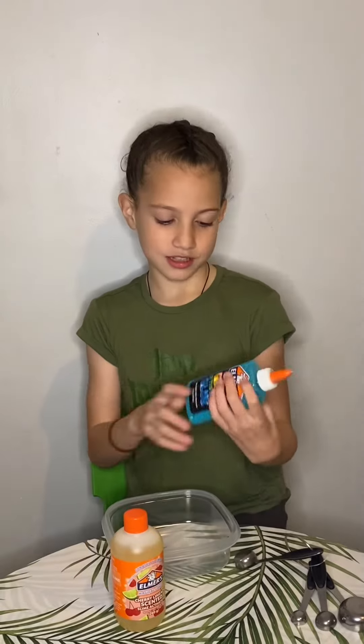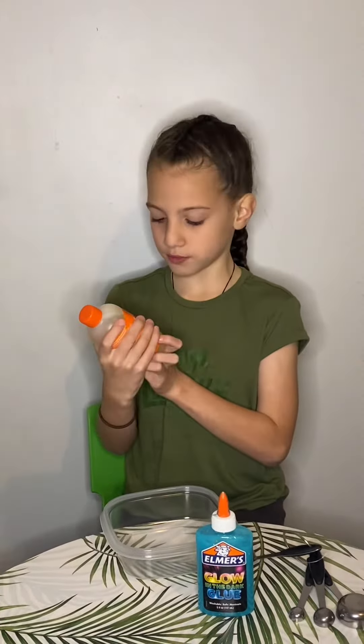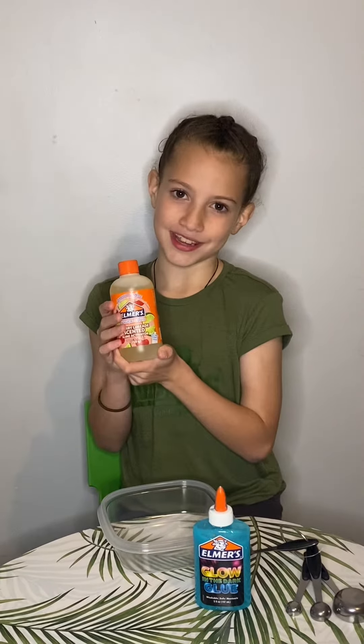Hi guys, welcome to Minaya's Magic! Today we're going to be making glow-in-the-dark slime. First you will need this glow-in-the-dark element glue and then you will need this activator. I have chosen cherry-scented activator.